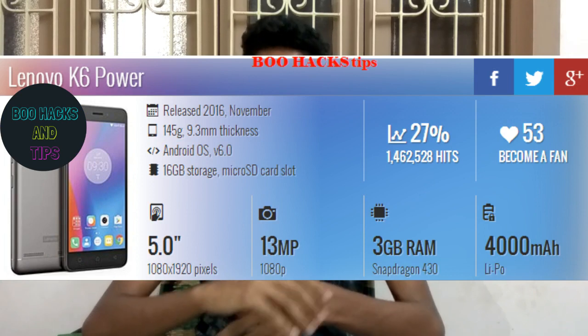Okay, Lenovo has now launched a new budget mobile for less than 10k. That is the K6 Power.